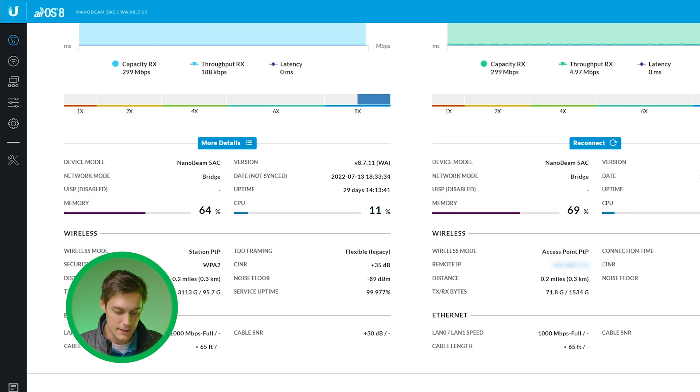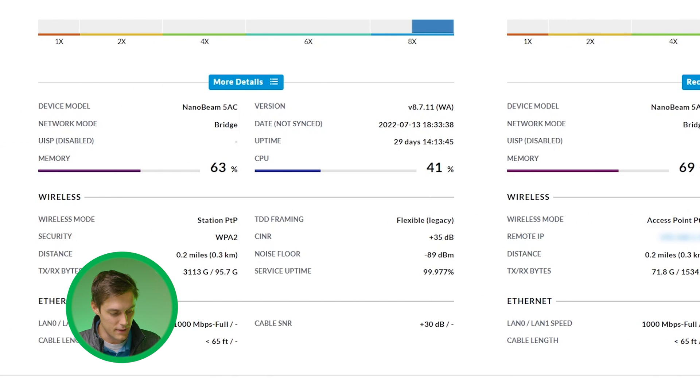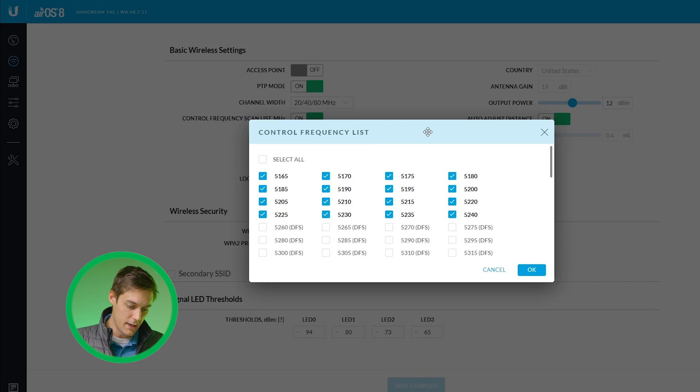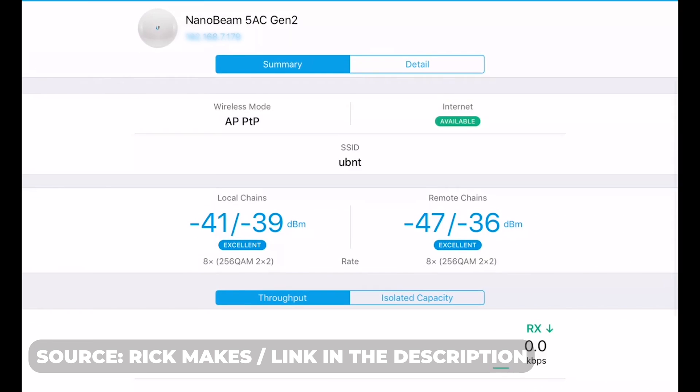It shows which one is your station and which is your access point, along with memory, CPU, and wireless mode graphics. You'll see one is running Access Point PTP, which pushes the signal so that the Station PTP on the other side connects to it. In the wireless section you can see PTP mode is on — point to point. It shows channel width and you can control the frequency scan list to define which channels to use. I went in and removed all the DFS frequencies, based on the recommendation in the video linked in the description.